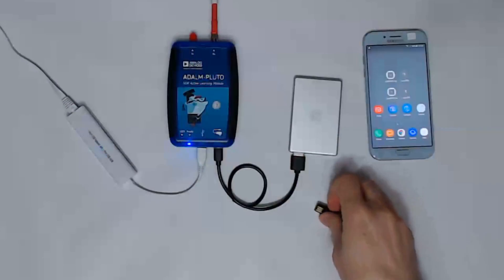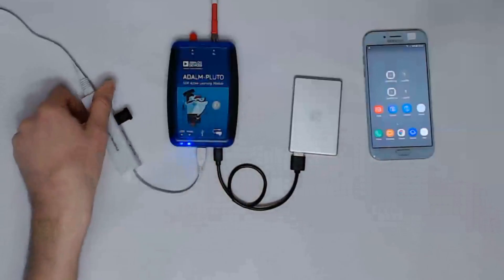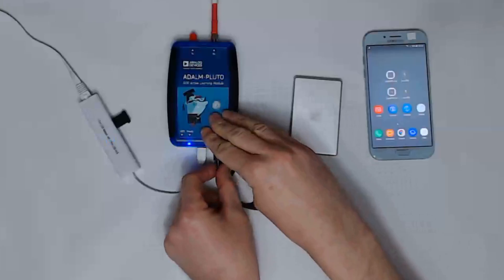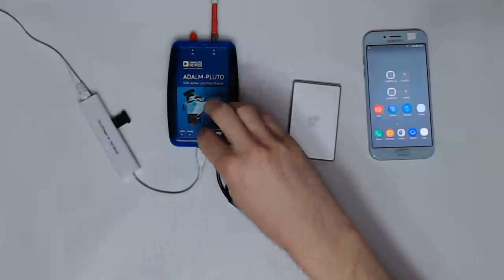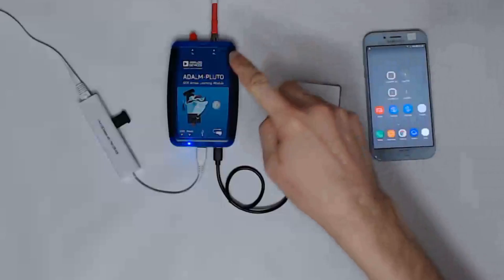Now when I plug in the USB drive, the software will load automatically and it will flash the blue light briefly to indicate that it is ready. The nice thing about this configuration is that it can run unattended, because the software will reload automatically every time the Pluto reboots. Now I can connect with any browser, for example with a smartphone over Wi-Fi and Ethernet.